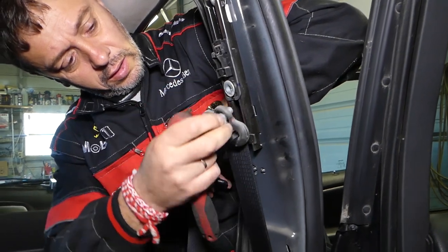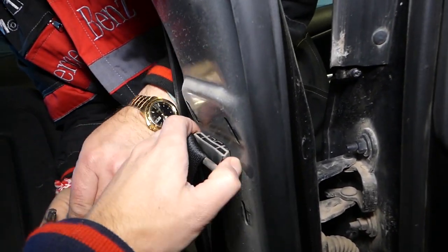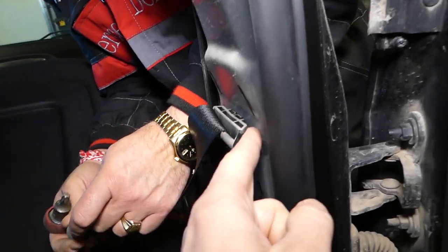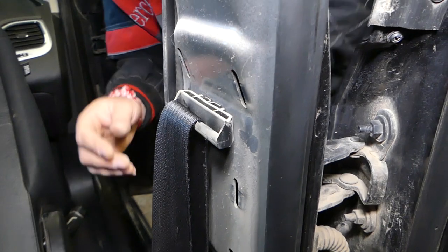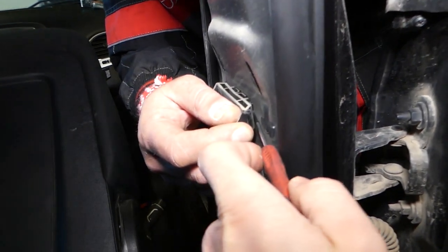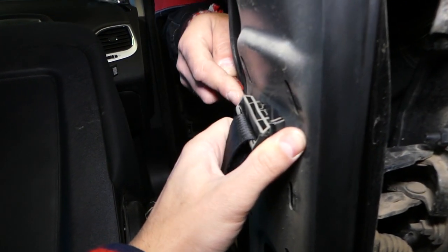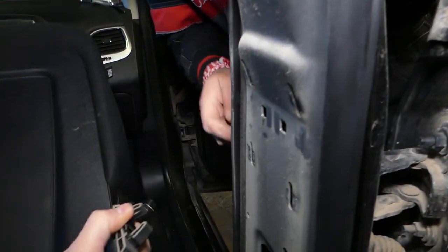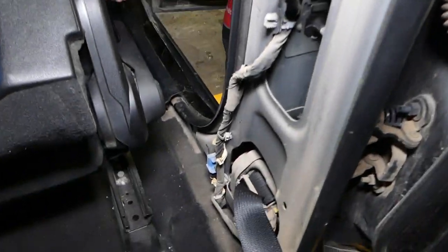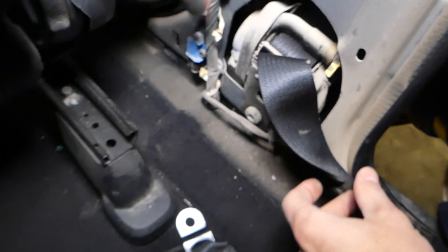The bolt is almost out. You can see this piece right here has clips that you need to push in from the outside. Get a small screwdriver — check it out — this is where the clip is. Push in, and one on the other side like that. Perfect — this is your belt.